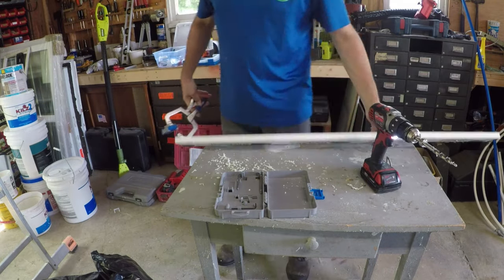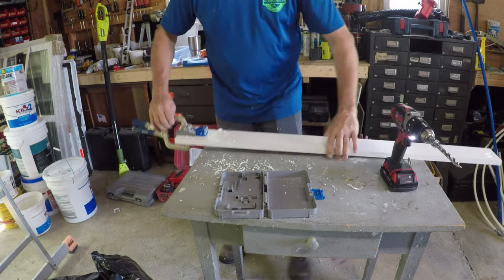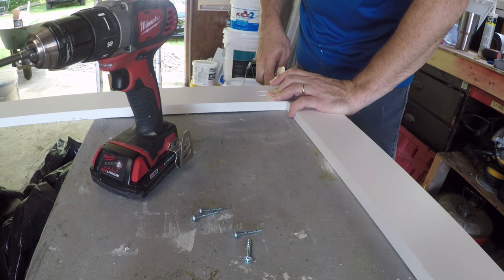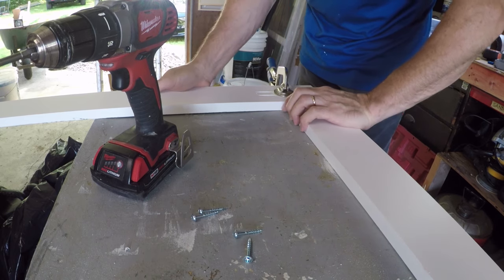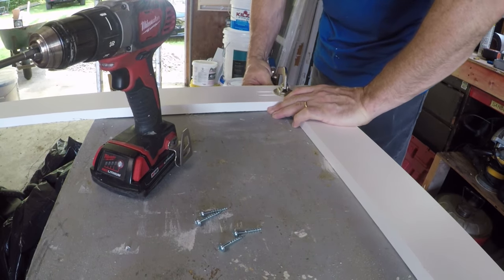I'm just setting the holes anywhere along the width of the board — it doesn't matter too much. I give myself room in case I need to place a third hole, so I offset those a bit. Then you use the clamp to actually secure your workpiece while you screw it together.